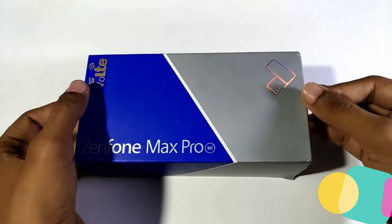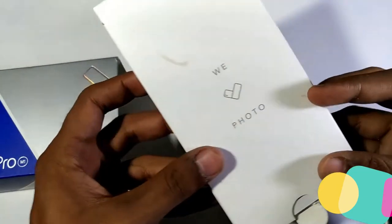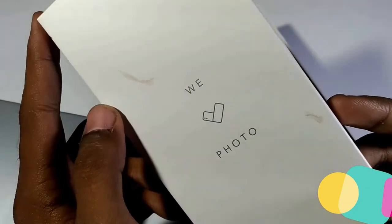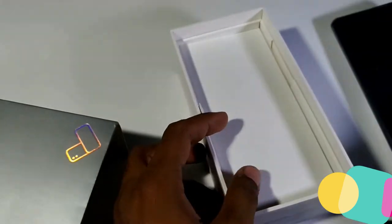Let's unbox the Zenfone Max Pro. Opening the box, before going into everything, I'll put this aside first and check the other stuff in the box. Here is the phone itself — the dimensions of the phone look pretty neat. I'll put it aside too. Let's check what else we've got in the box.